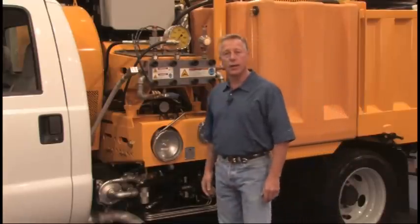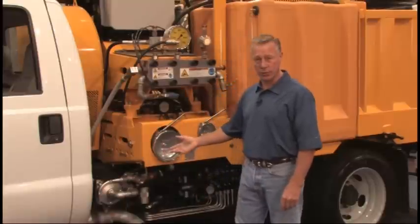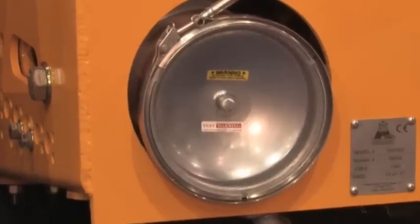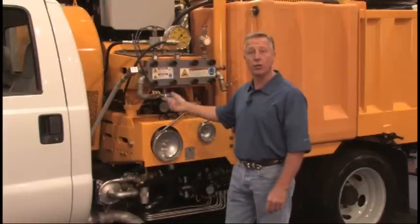The water will first enter into our charge pump, which is designed to move the water up to 60 PSI through our two-stage filter system. It'll first enter our 20-micron bag filter, and then into our 1-micron cartridge filter. From there, it'll enter into the high-pressure pump.